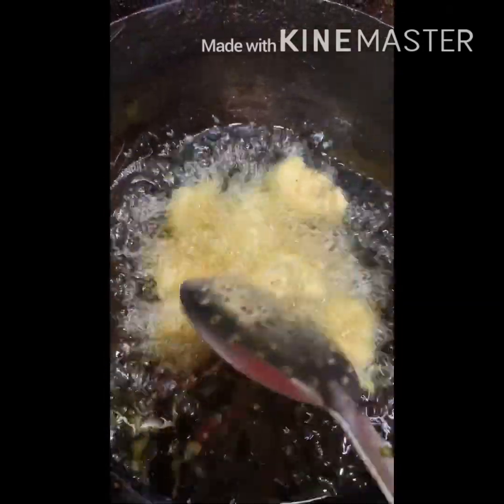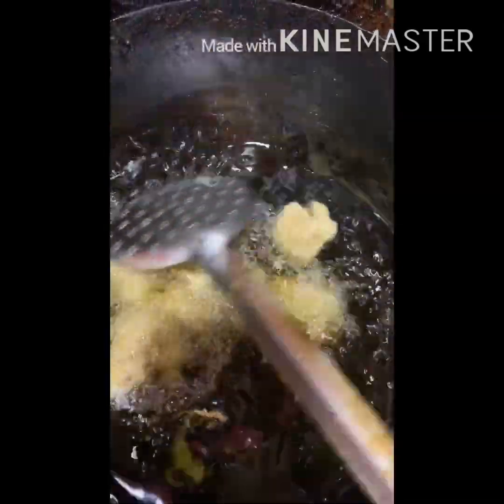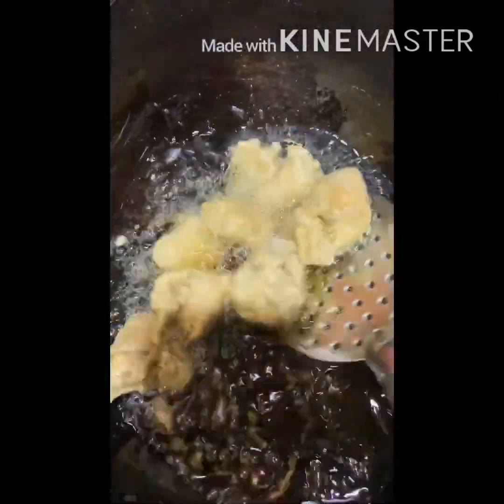I will show you how to make chili chicken in the next video. With this chicken I will make chili chicken, so let's fry and dry so that you will know how to make chili chicken dry in restaurant style.